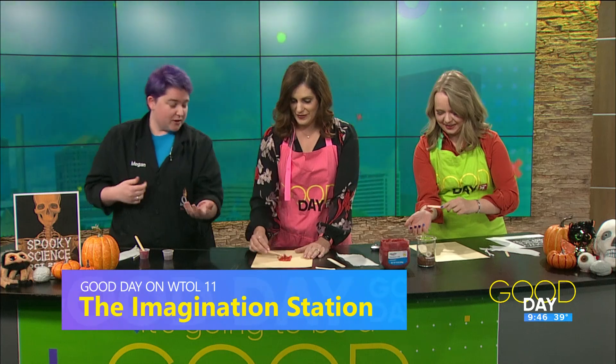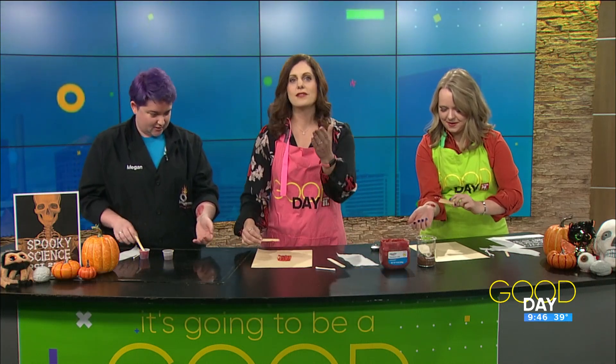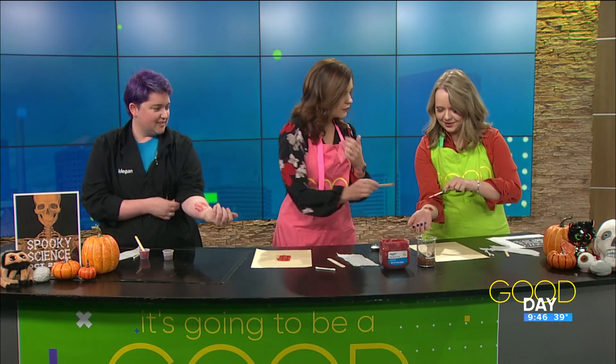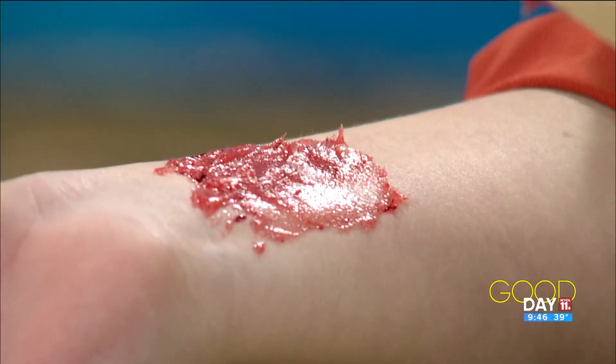Our blood has iron in it, and when it reacts with oxygen it creates that color red. So yes — science, folks! That kind of looks like blood a little bit. It does. Let me scrape some off for you — going to thin out my blood.